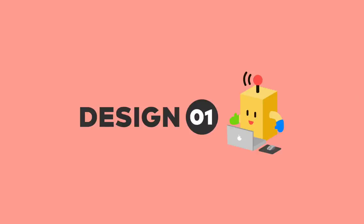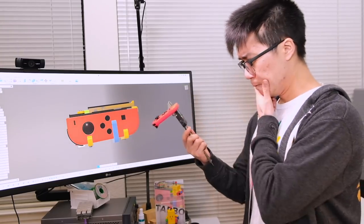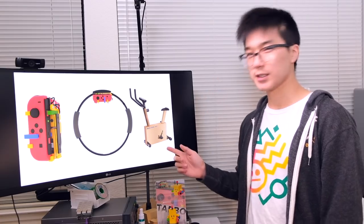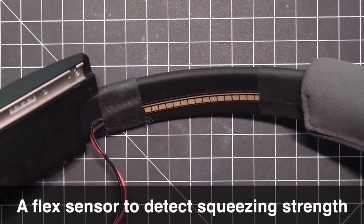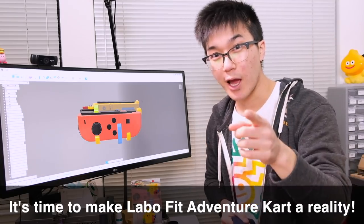Let's begin our journey by talking about the design of the Labo Fit Adventure Kart Kit, starting with the Tapo module. By far the most complex part of the system is the Tapo module — when designing it, I had to take into account how it would connect to the Joy-Con as well as the rest of the system. For the Bike-Con sensor, I decided to use an infrared tachometer to detect your pedaling speed. For the Ring-Con sensor, I attached a flex sensor to the inside of the ring to detect squeezing, similar to the one in the Power Glove.